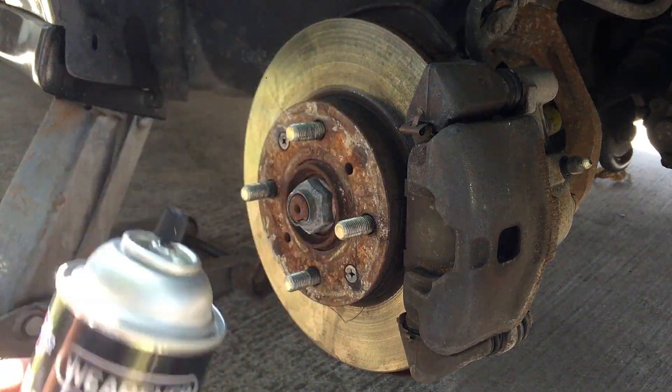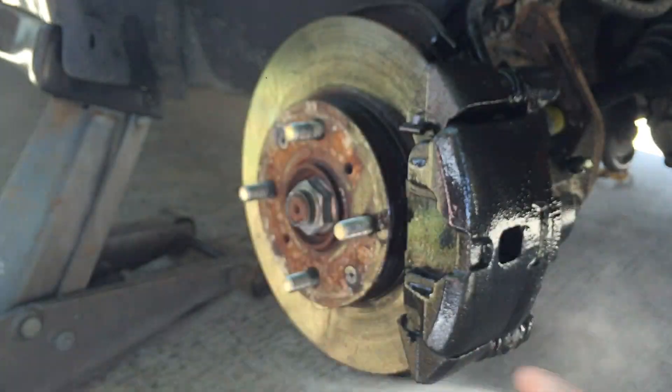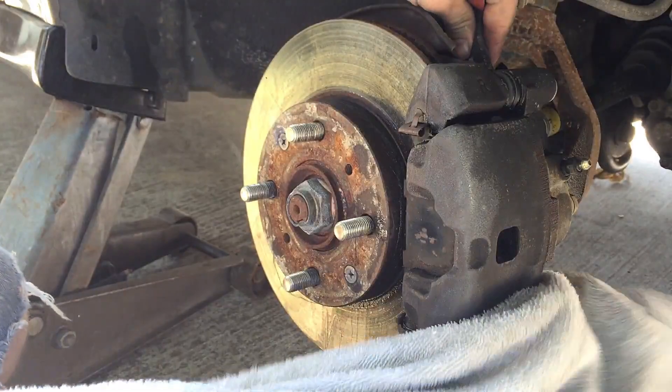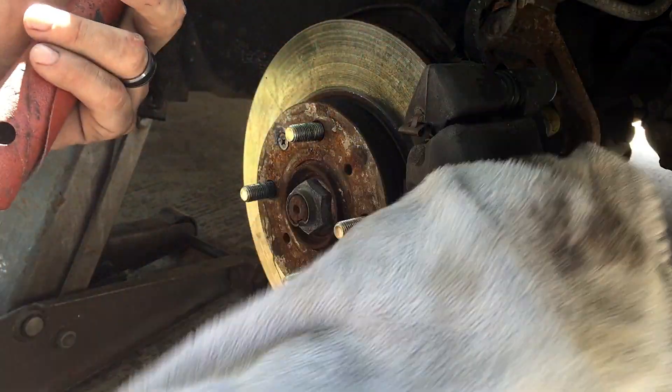Any old brake cleaner will work — basically just soak it and wipe it down, make sure to get all the grime off of it. If you're doing the other method, you'll have to remove the brake line, remove the brake pads, and take this whole assembly off.